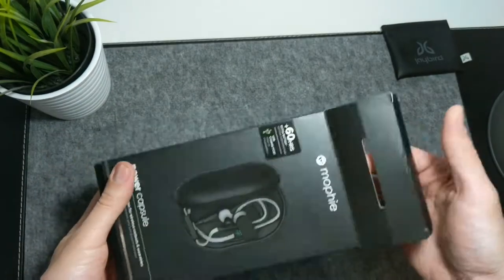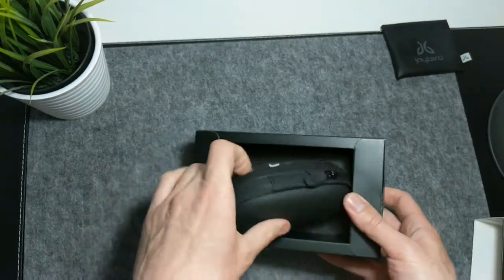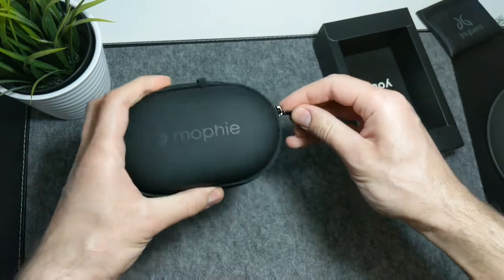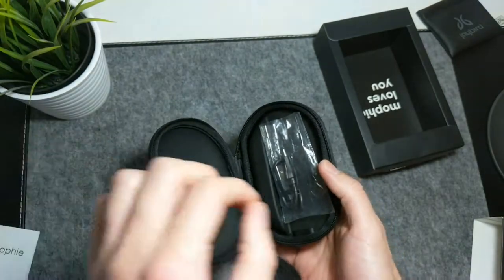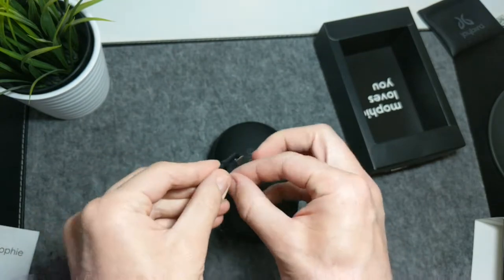The device comes packed into this box, which contains the Power Capsule itself, a short micro USB charging cable, and a user guide, so there is not much else to unbox here. You can charge this device with any micro USB cable available around you, including the one that it comes with, although it's quite short and mostly intended to charge devices stored inside the case.